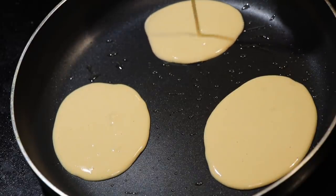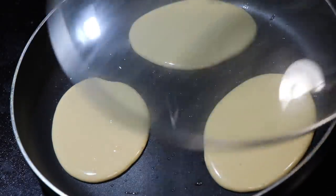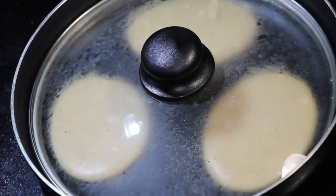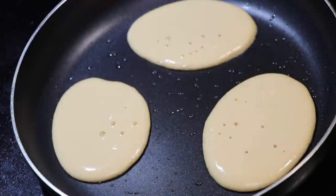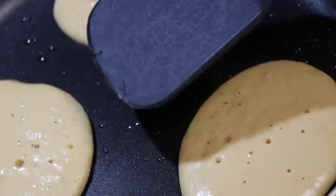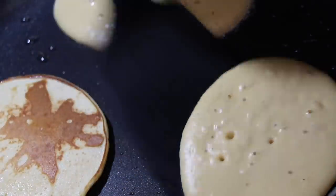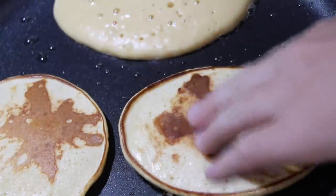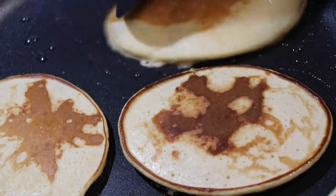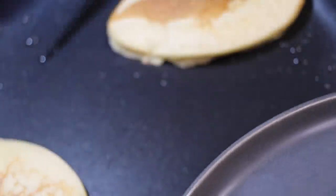I make sure that mine are all the same size because I want them to look pretty on my plate. Here's a little time lapse of how they look. I covered it just to make sure it cooks all the way through. Once they start bubbling up, that's when you know it's time to flip — when there are a few bubbles and the top isn't running anymore. Oh, look at that pancake perfection. It's taken me a while to get here, but I consider myself a pretty good pancake maker now.